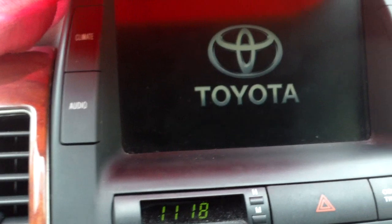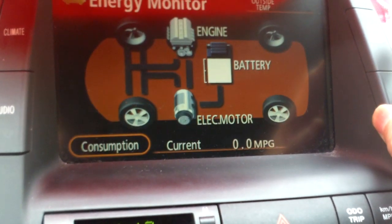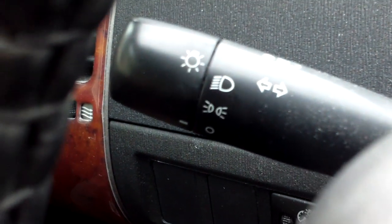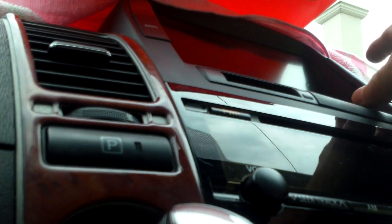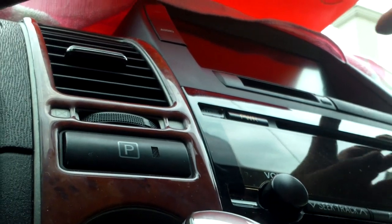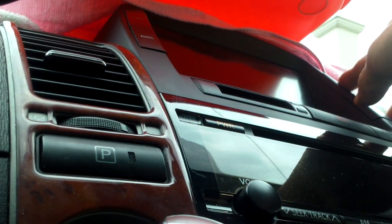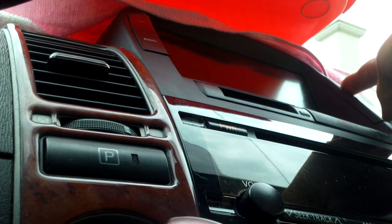Power on the car and then go into the multi-function display. Apparently what you have to do is hold on to this button and turn your lights on three times — turn it on, off, on, off, on, off — so you have to do this three times. Hold the button, turn on one time, two times, three times.